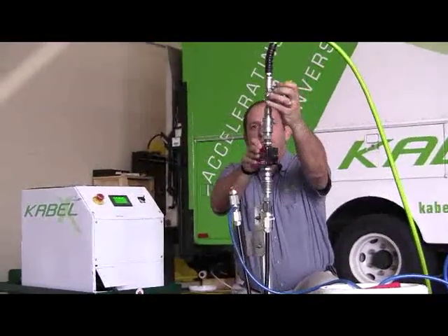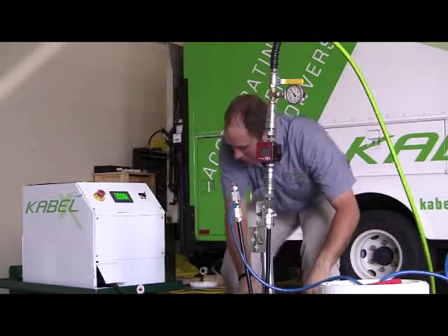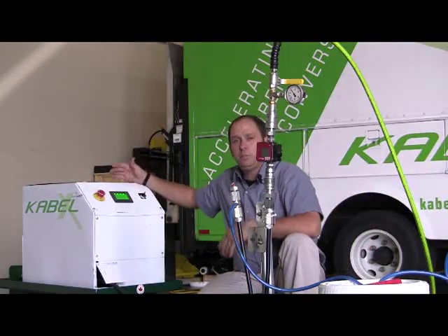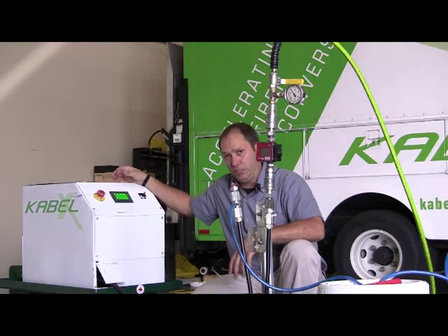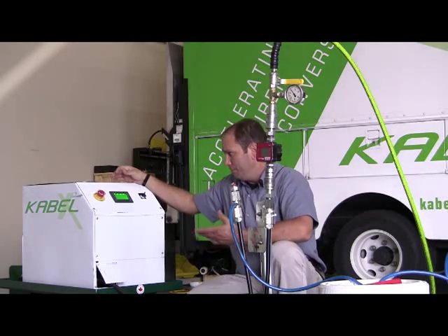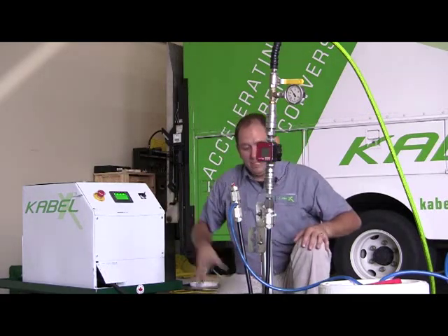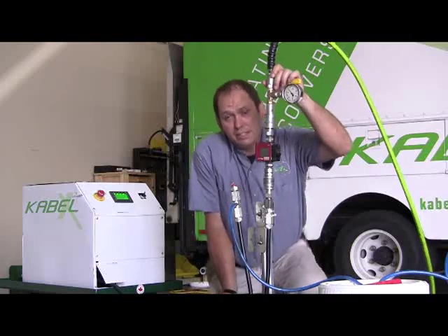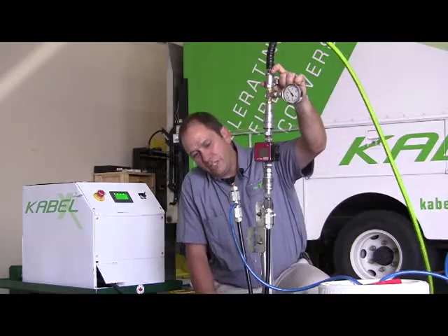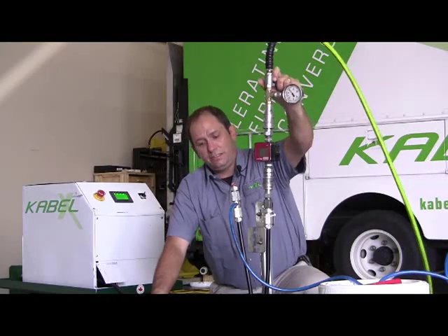So now we're pretty much ready to go. I'm going to go over to my pump. The pump's been preset at 465 PSI, which is about the working pressure for this cable. It's already pre-charged for the sake of noise. So I'm going to crack the valve open to look for leaks. If I don't see any leaking, I'm going to let it keep going.